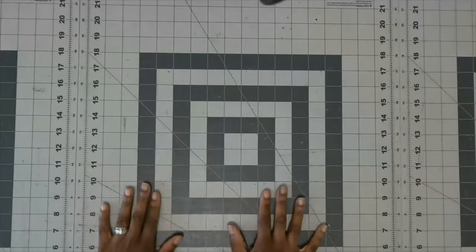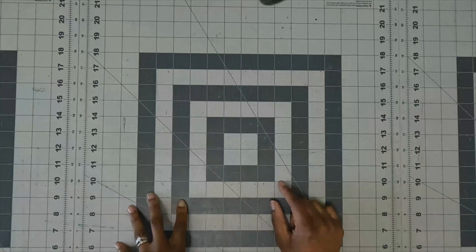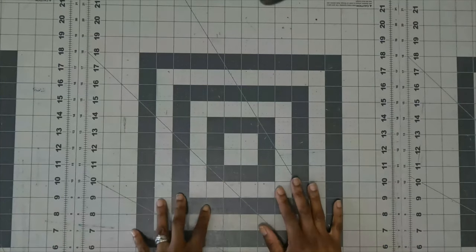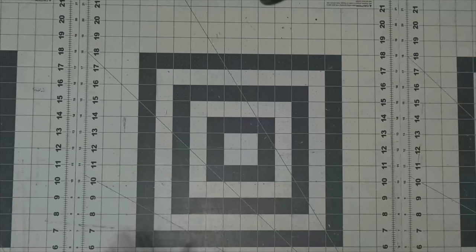All right, let's get into the patterns that I picked up from Joann's today. I literally just got back from Joann's and I picked up a total of 15 patterns. These are all from the Early Spring 2022 collection, so let's get right into it.